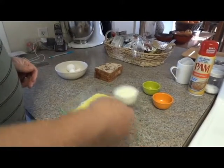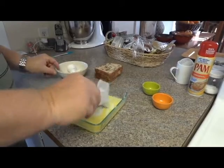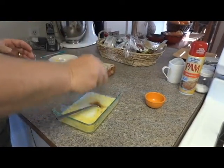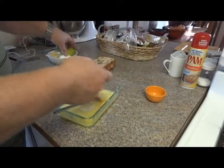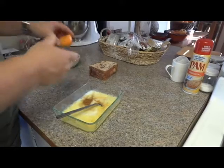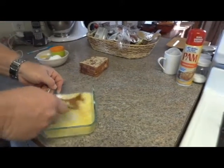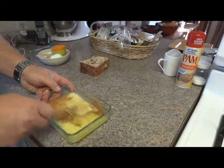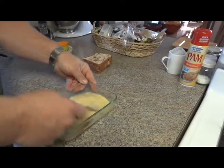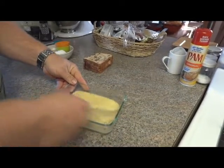Now I'm going to put the quarter cup of milk in, vanilla extract, and the cinnamon. What's nice about this is it gives it just a hint of cinnamon flavor in with the egg wash here. Give it a good mix.